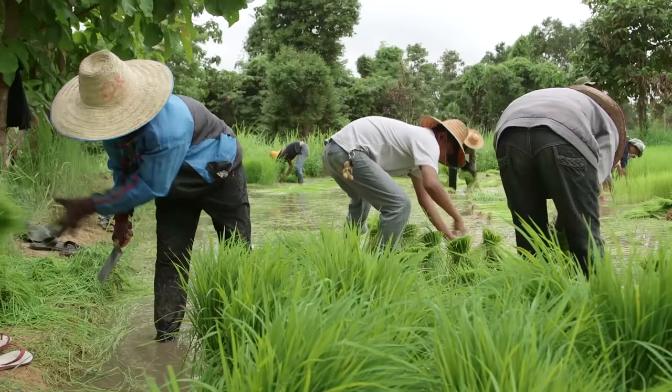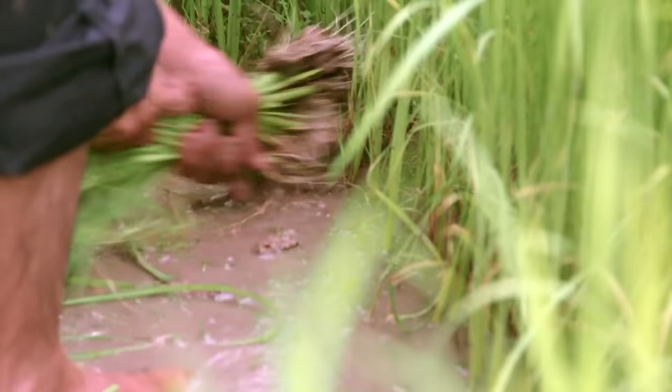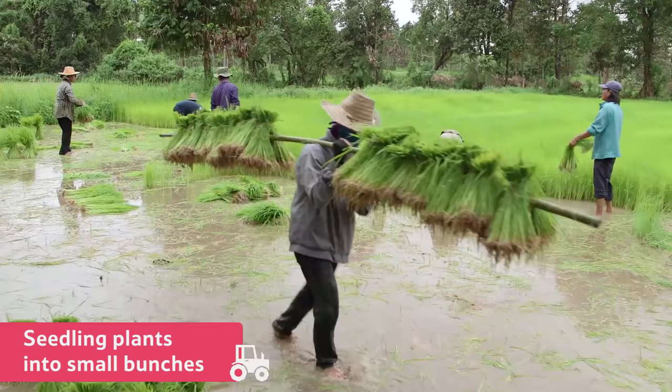The rice plants start their growing cycle in a nursery paddy field. After one month, the seedling plants are put into small bunches and transplanted to a larger field to allow them to grow to their full size.